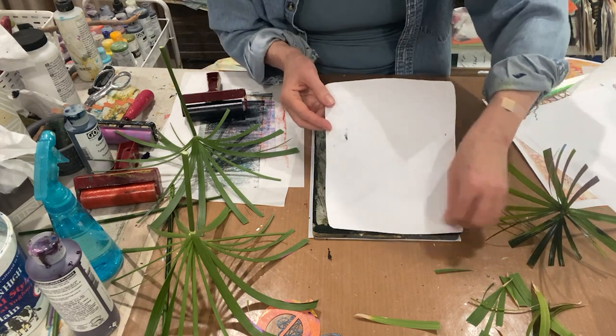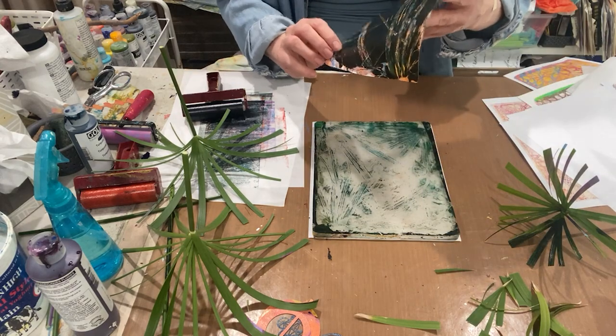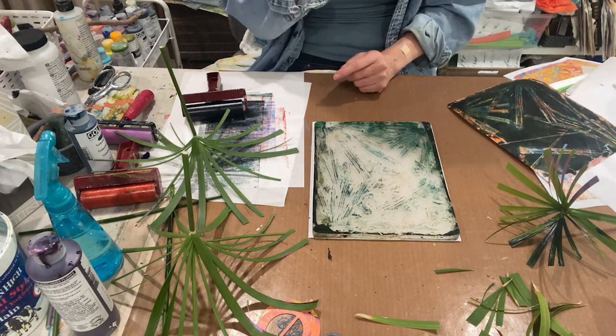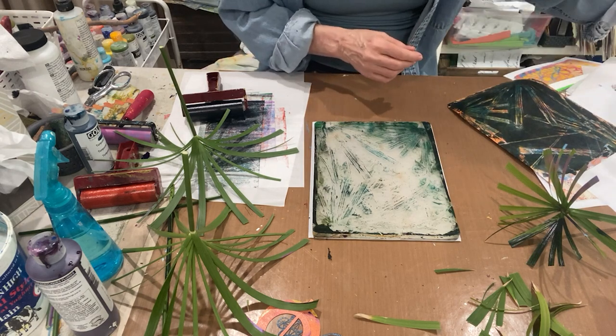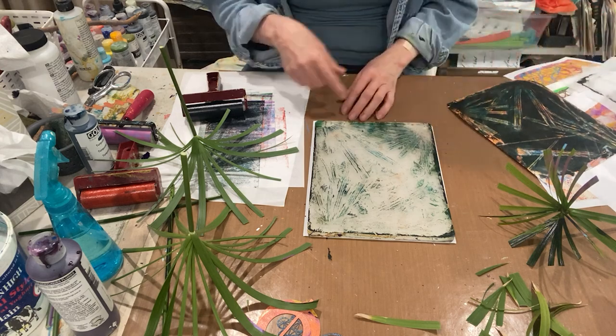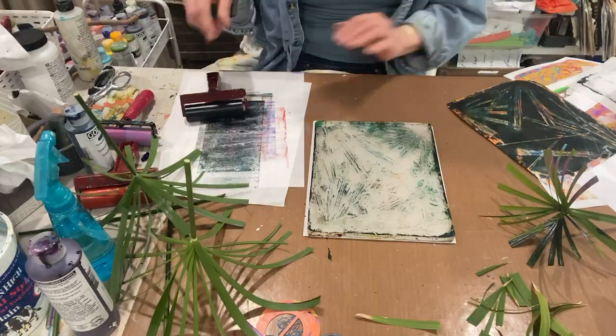A lot of times when I do one that I don't like, I shut the camera off and then I play and get one that I like, and you guys never see it. So let's just keep the camera rolling here and see what happens if we go with the circles over this.